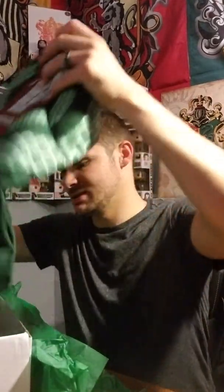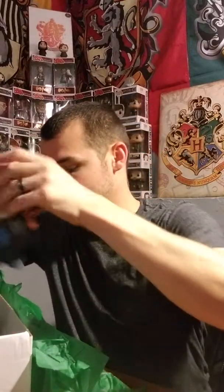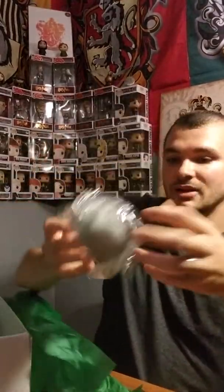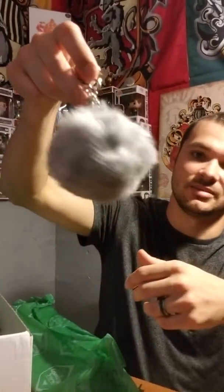First thing I see is a sweatshirt — we'll put that to the side — and a shirt, put that to the side too. The first thing that jumps out is wrapped up here. It looks like a keychain. It is a keychain — it's just a fuzzy ball. I don't know if this is supposed to be a pygmy puff or what. It's just a super fuzzy keychain. I'm not going to use this, I'm not going to lie.